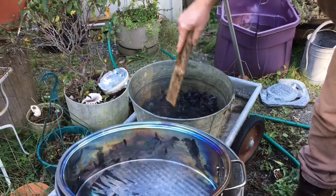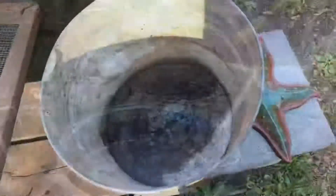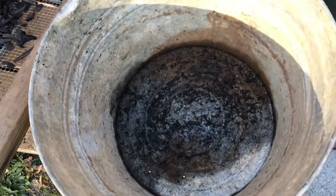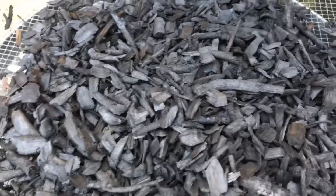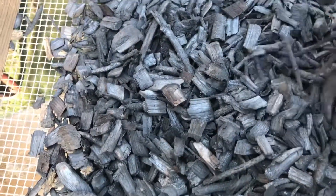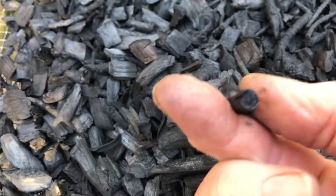We'll let it cool and then we'll find out how it turned out. When I take the biochar out of the stove, I put it in a pot that has holes in it, so when I pour the water over the top it drains and doesn't just sit in water. This is the biochar after I dried it out. They say that if it's got that glass sound, then it's done. And also if you break it and it's black all the way through, then you know it's done.